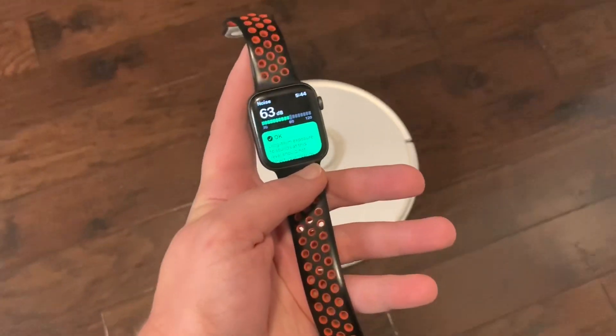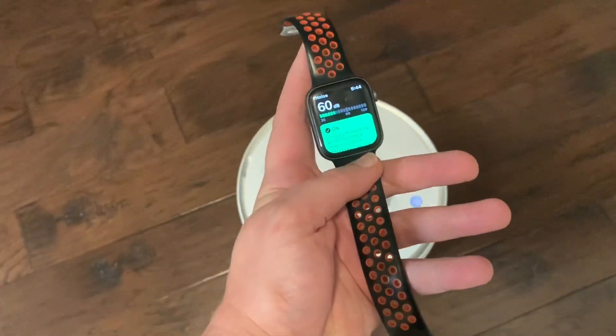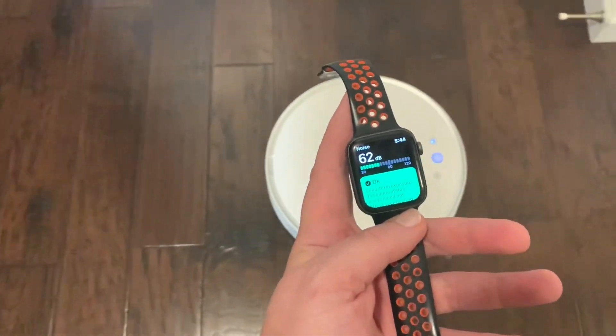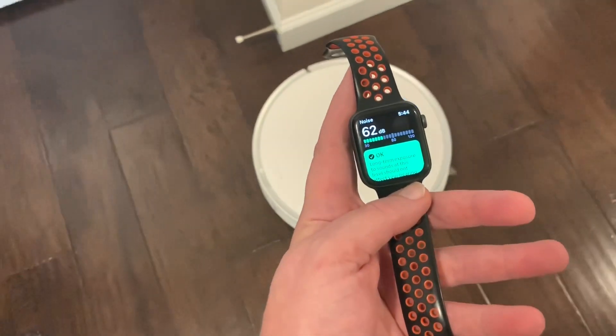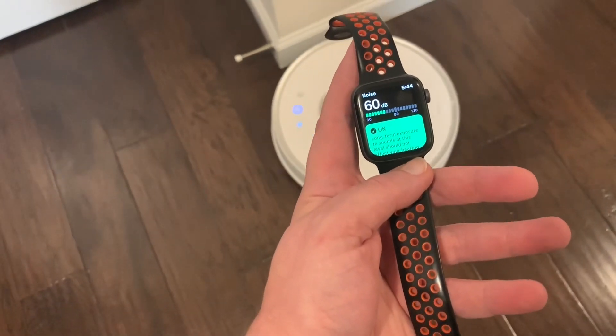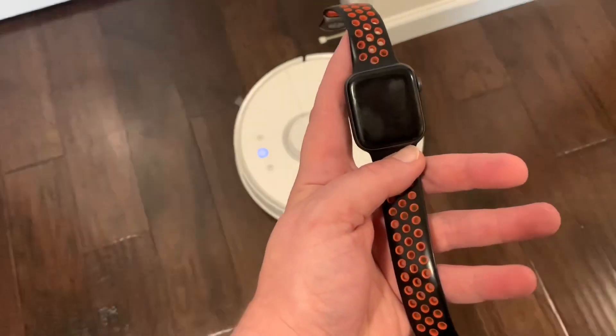All right, now I just switched it to quiet mode. So 60 to 62 — quite a bit of a difference.